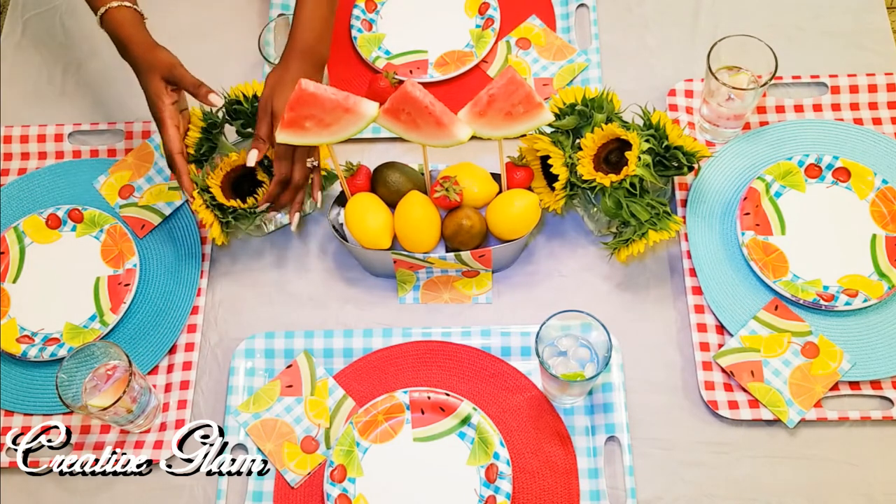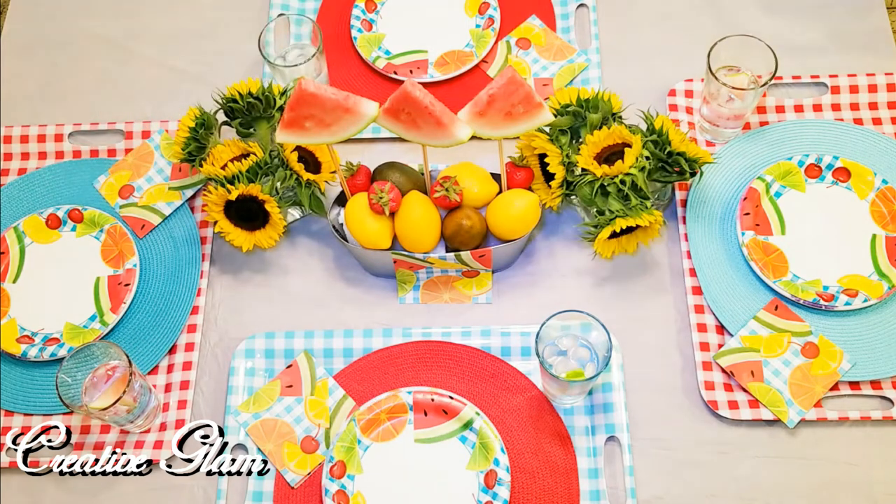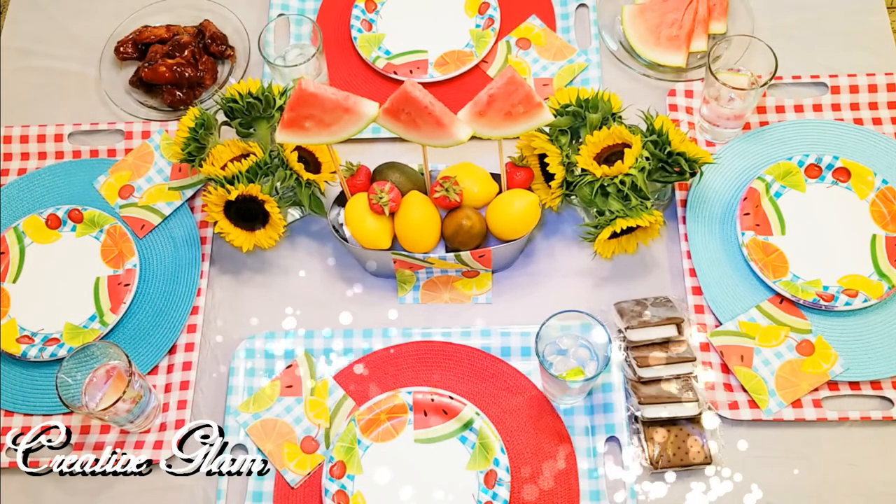I added glasses of ice cold melon water, slices of melon, and barbecue. That looks good, and I'm ready to eat.